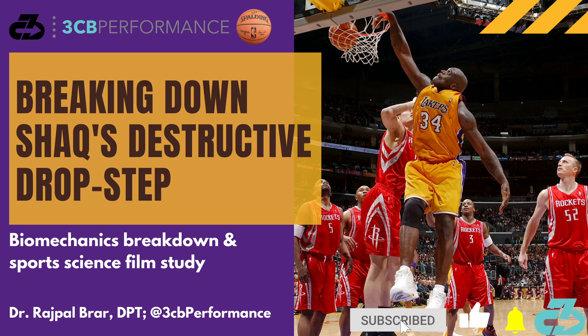Hey, it's Raj from 3CB Performance. NBA legend and arguably the most dominant player ever at his peak, Shaquille O'Neal, had a devastating drop step that was a cornerstone of his offensive repertoire, often just taking the soul right out of his opponent.